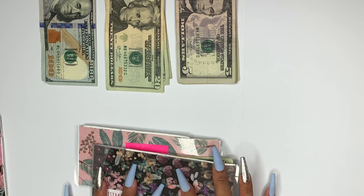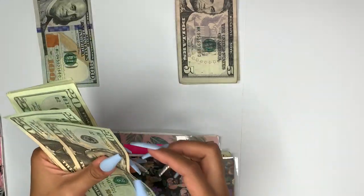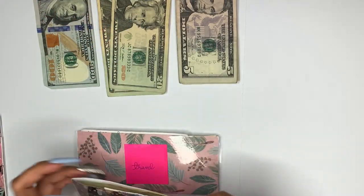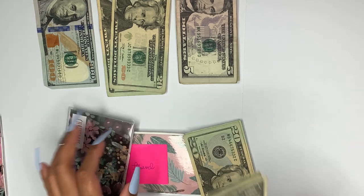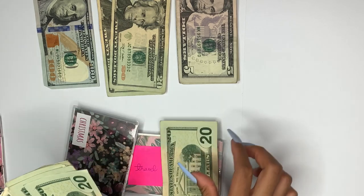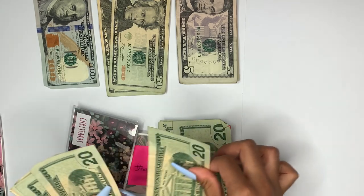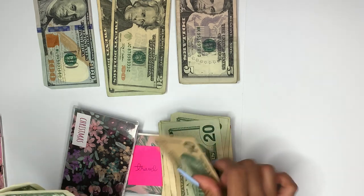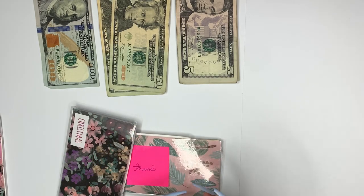We have Christmas, and Christmas is getting $60 — $20, $40, $60. Let's count the total: $20, $40, $80, $100, $120, $140, $160, $180, $200, $210, $211, $212, $213, $214. So we have $214 in the Christmas envelope.